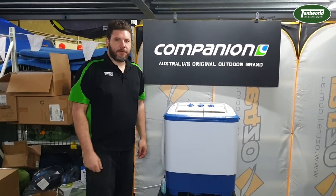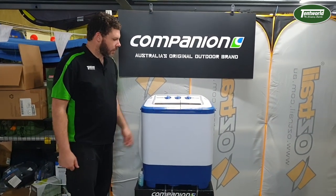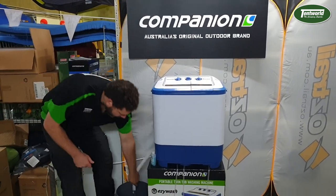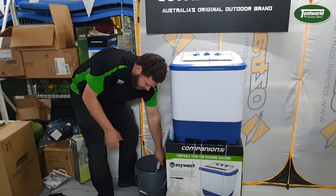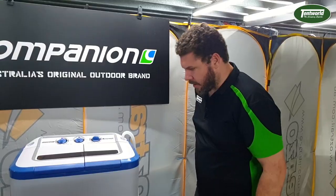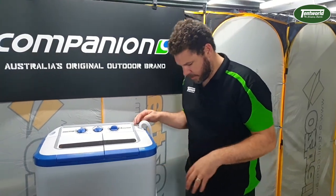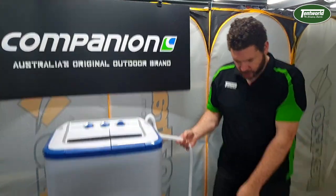Okay, now that the 15 minutes is up and the wash cycle is finished, all I need to do is switch it to drain and put the hose into a bucket. Now we've got the unit spin cycling and there's still a little bit of soap suds in the clothing itself, so I've just hooked this hose up to a water container.